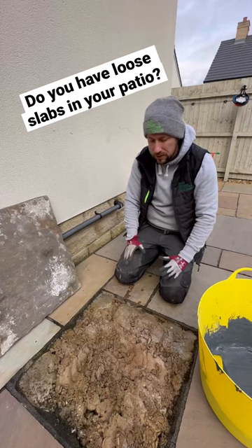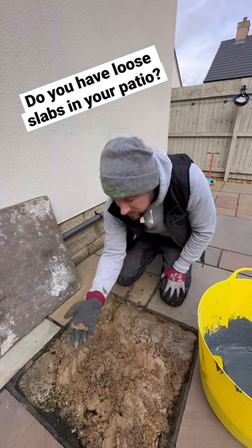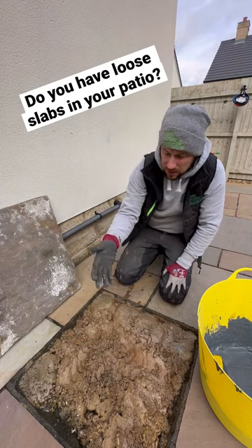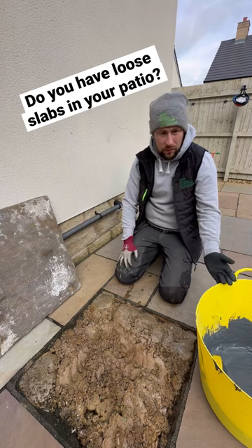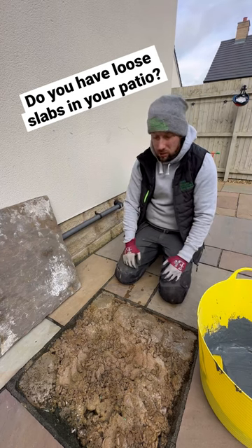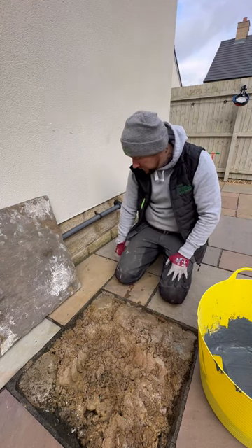What I'm doing is not a solution for this — it needs completely ripping up and starting again. The mix is just terrible, it's not a full bed, it's not been slurried. Obviously this customer's just paid to have this done and it's about six to twelve months old.